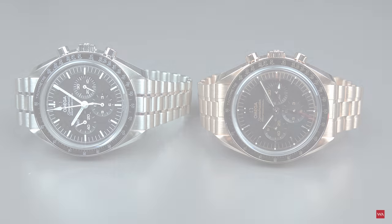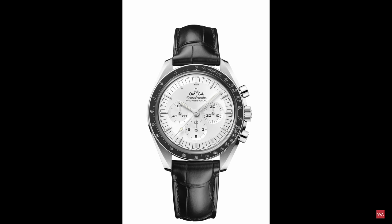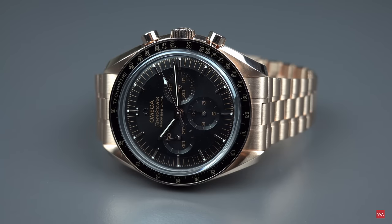There is also a version in the so-called Kanopus gold — that's a special white gold alloy Omega is using — but we are not able to show you that watch because we don't have it. So let me come back and describe the watch in all its details.